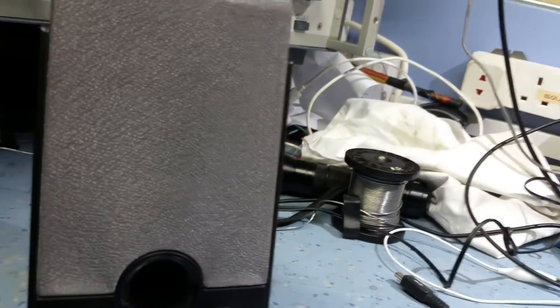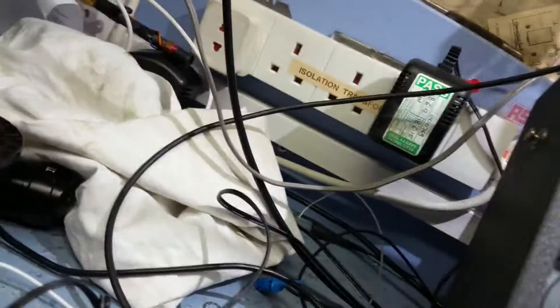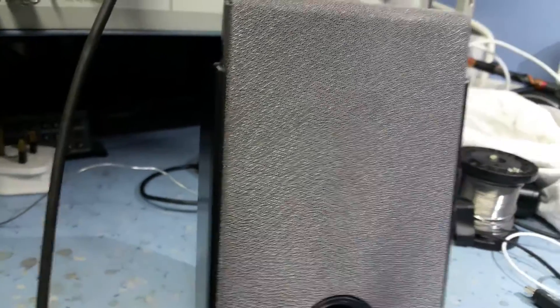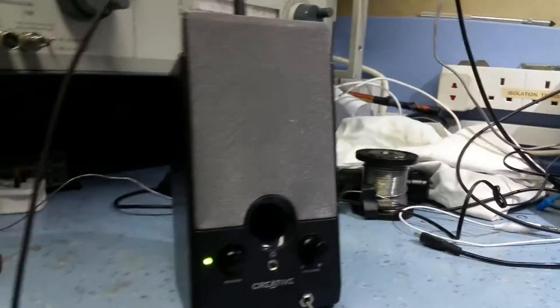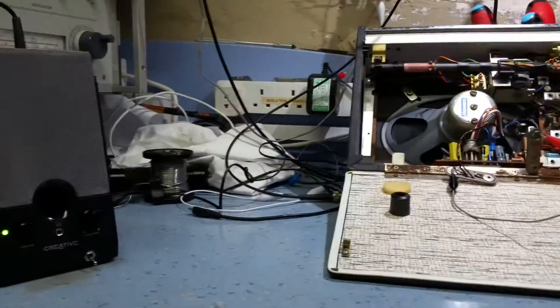And you can hear it. That's with the detector in — you can take the detector out. It works absolutely fine. As I say, it's going to be a useful little bit of kit for tracing faults. Thanks for watching, and more to come.